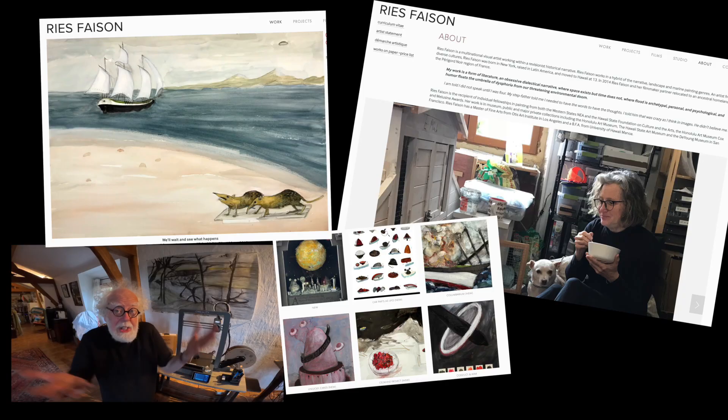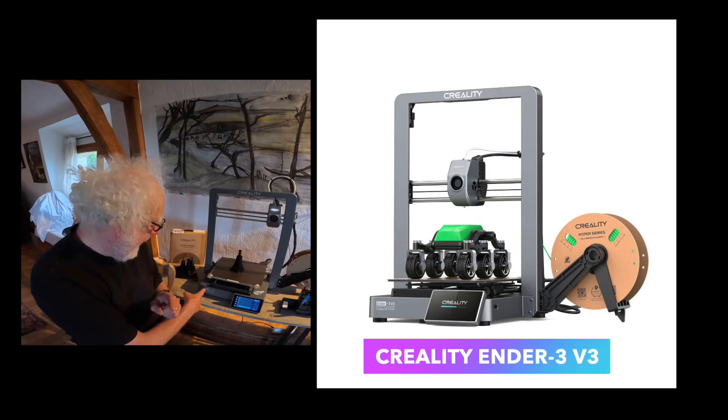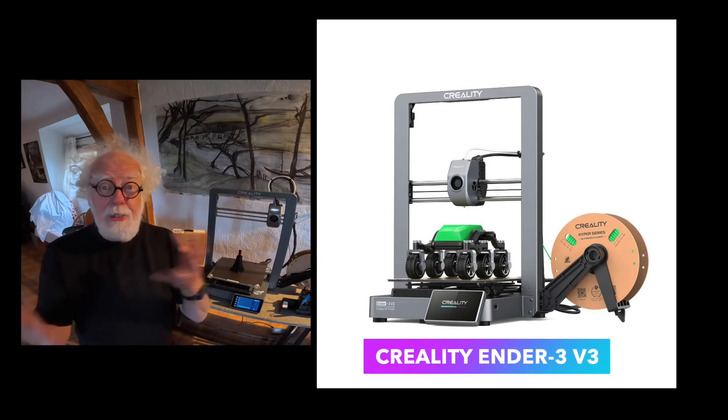What you're going to watch today is a film made over a couple of weeks where myself and my wife Dorothy, who's an international artist who works in 2D painting and 3D sculpture, learns to use the Creality Ender 3 V3 3D printer. We knew nothing about how they worked, but were excited in trying one.